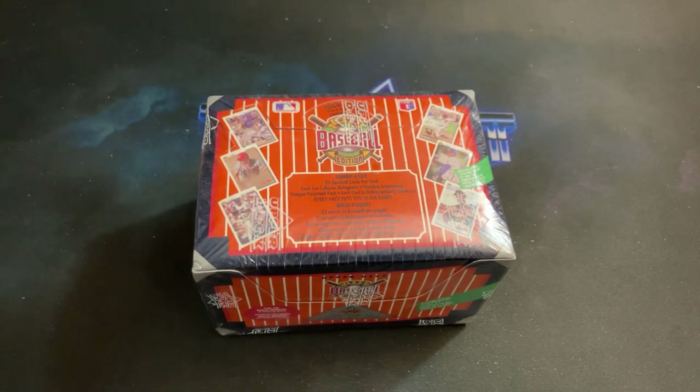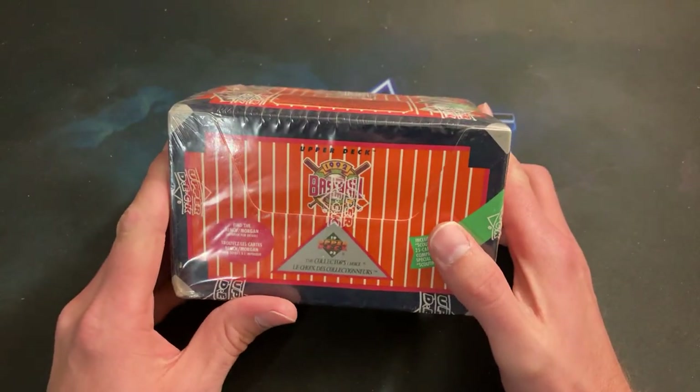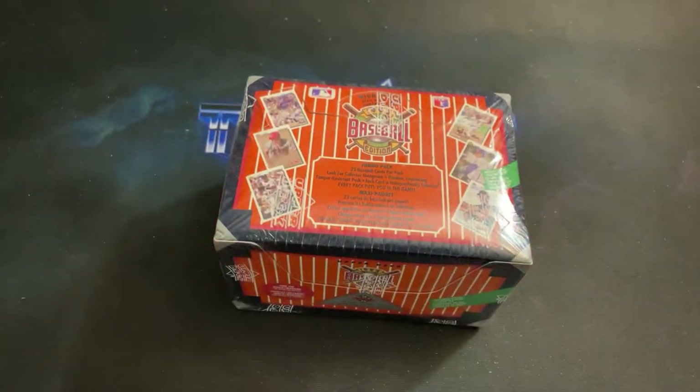Welcome back to the past live — thank you all for joining me tonight for the return of the monthly series titled 'Needle in a Wax Stack.' That's the series where I desperately rip open older and very affordable boxes, a lot from our youth, looking for very difficult to find autographs and things of that nature. Tonight we're heading back to 1992 with a box of Upper Deck Jumbo.